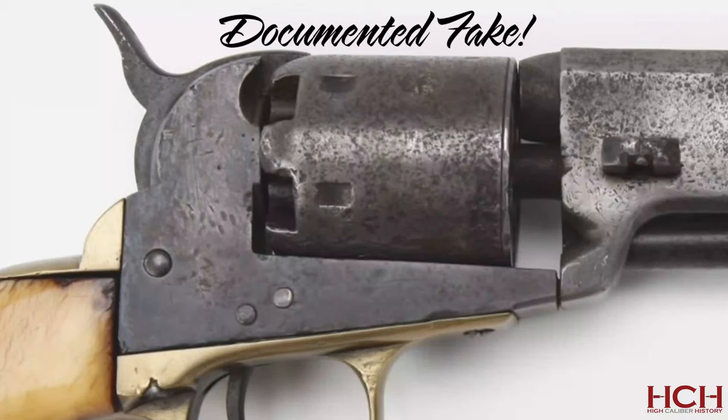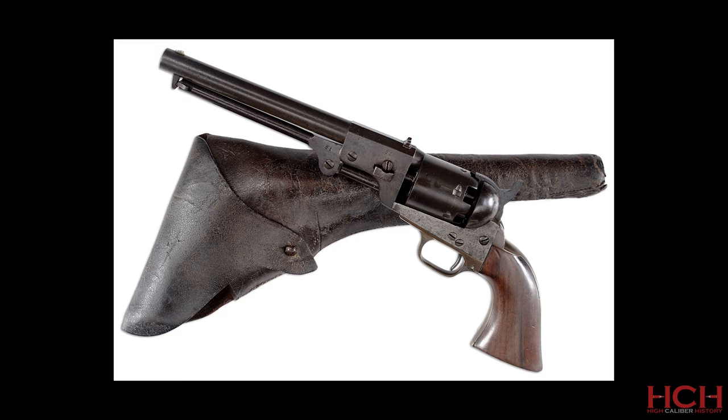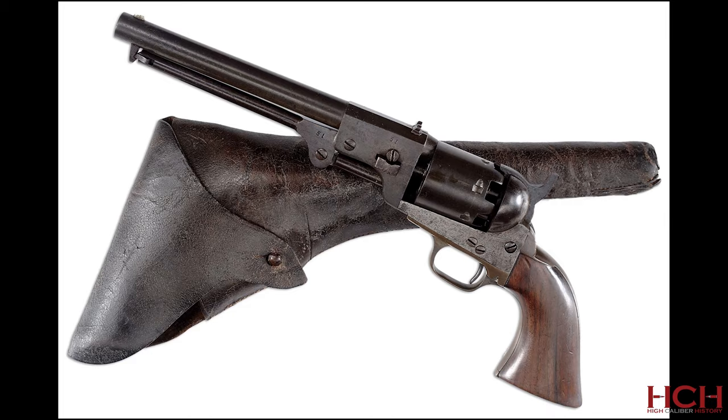The guns are highly prized by collectors, with recent examples selling as high as almost $200,000. As such, one should exercise extreme caution when considering the purchase of a supposed original Dance revolver, especially the rarer .36 caliber version. Many fakes have been made by simply grinding the recoil shield off of a Colt revolver, but this is further complicated by the fact that there are at least three .36 caliber and one .44 caliber known to be genuine Dance revolvers that actually do have recoil shields.